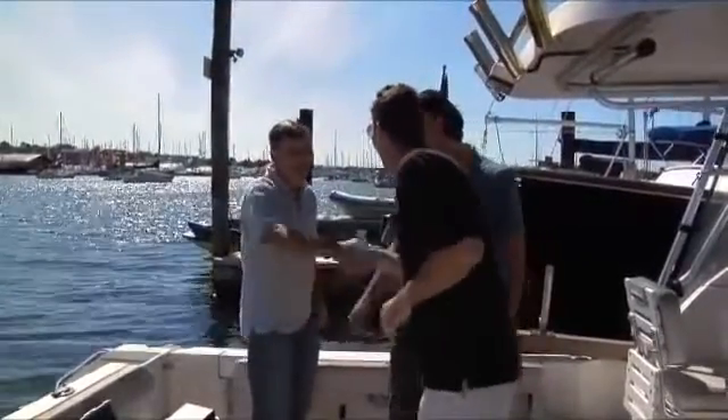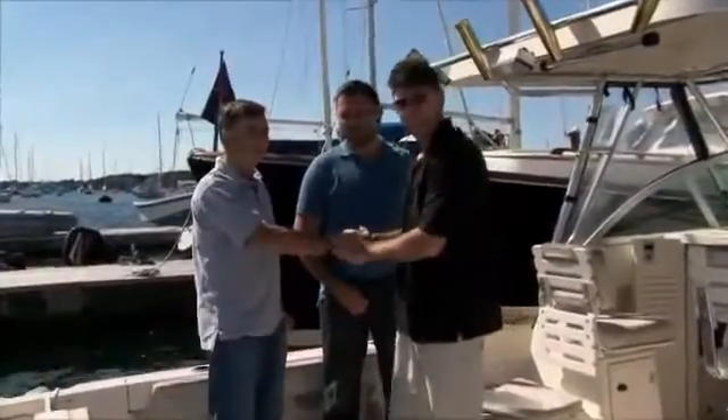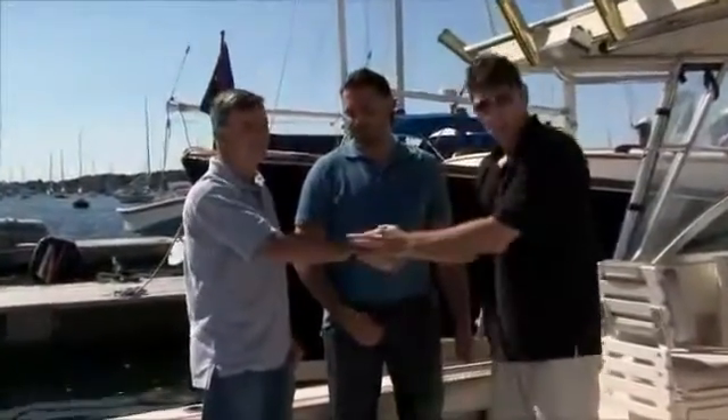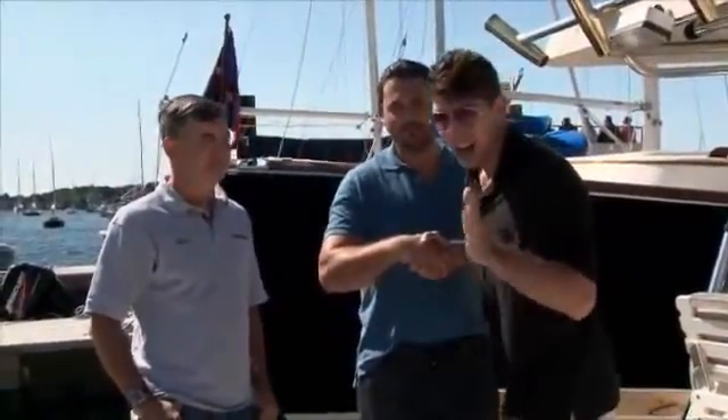How are you doing? For the audience at home, I'd like to introduce from SciQuest, Inc., the President and Chief Engineer, Mike Curran, and this is Andrew Turrini. He is Head of Marketing and Sales, and today we're going to talk about the HydroBox.